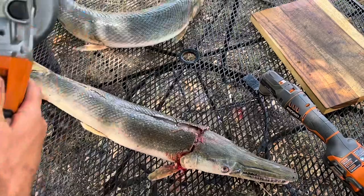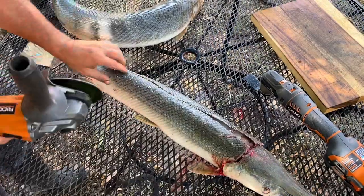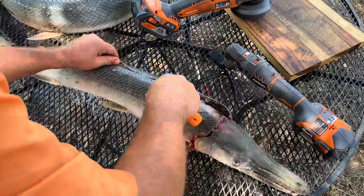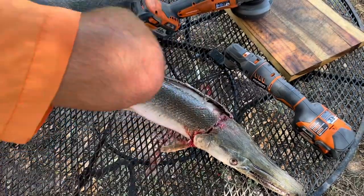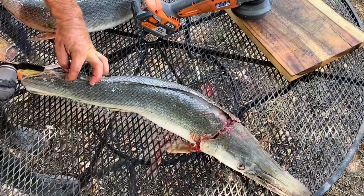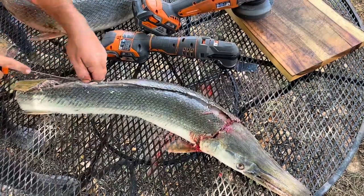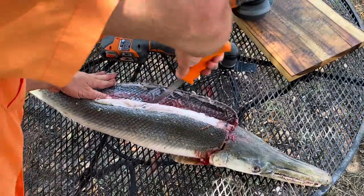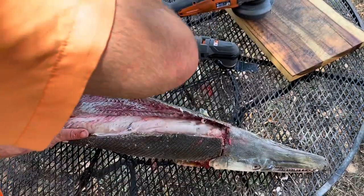Cross this way, this way — the tail's out of the way. Go ahead and start skinning all this just like this. Just get under the skin as close as you can, use the tip of your knife, and then it just peels back just like that.